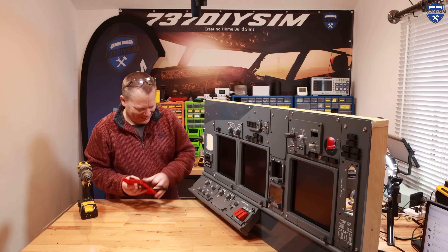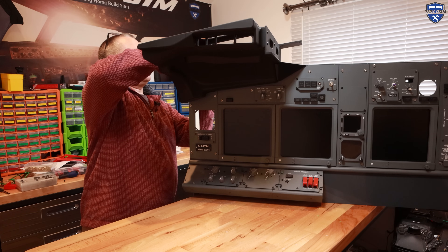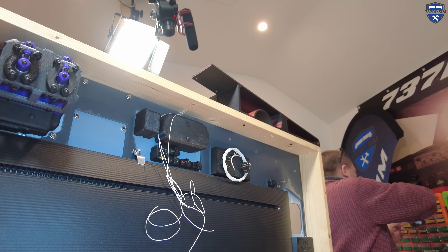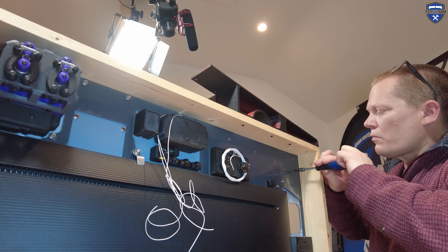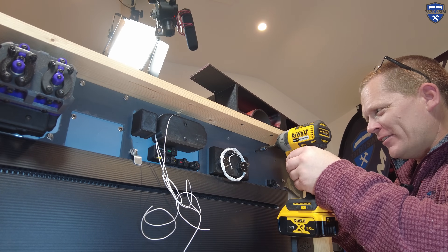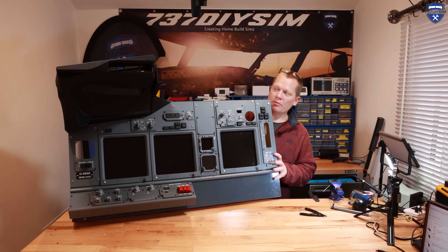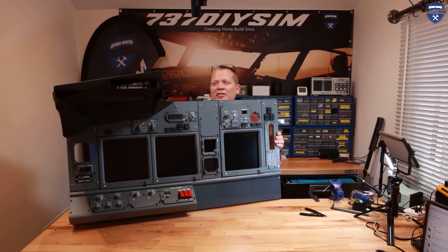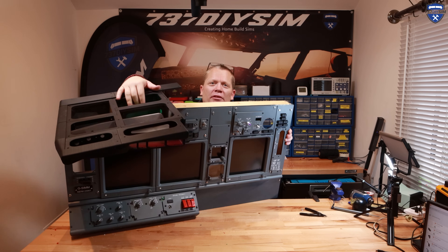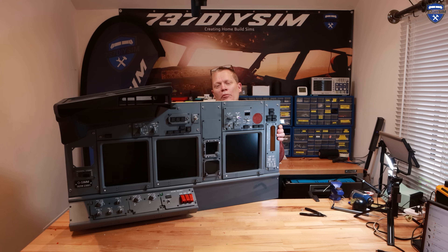Now we get to see how accurate these are. Let's see how it fits. Even with just one screw it's strong enough to hold it all up — this is going to be awesome. It's going to support the monitor from behind and it is absolutely rigid. For a 3D printed unit, that's pretty cool. We've got complete access to the top for wiring, and we can even route wiring through the sides into the MCP area.